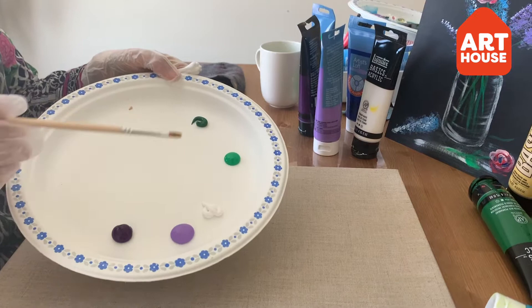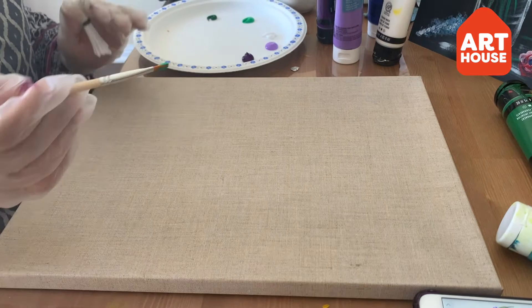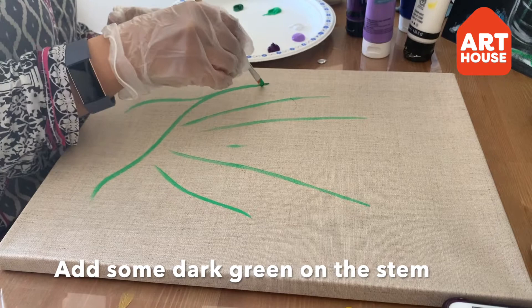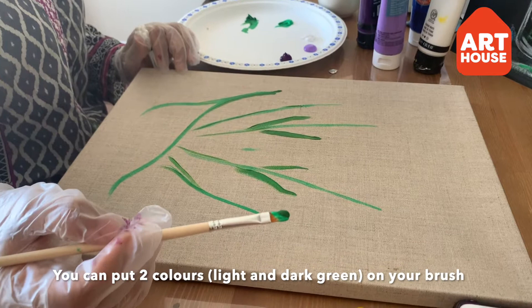First we are going to make some stems. You can keep any reference picture in front of you and just draw from it. If you take half light green and half dark green on the brush, it will give you a two-color impact — light and dark.